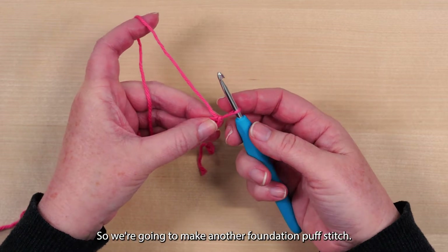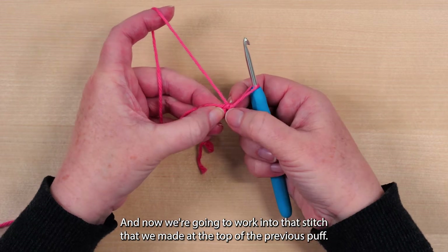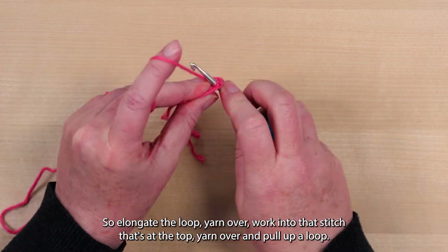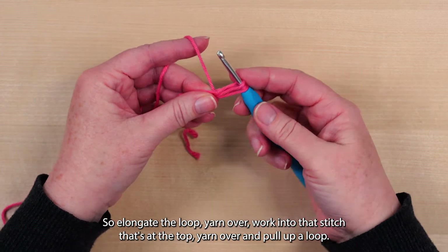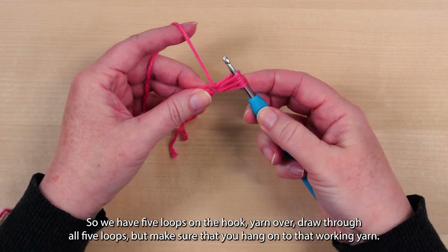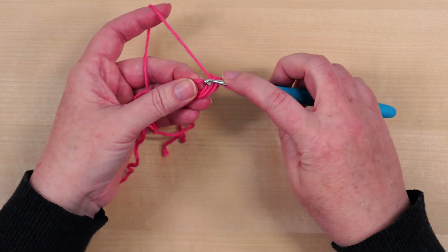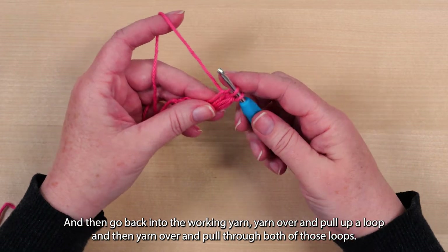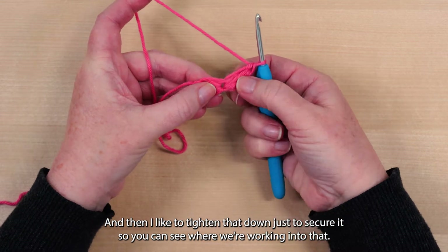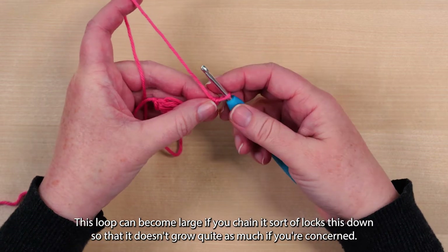So we're going to make another foundation puff stitch. We're going to elongate the loop again, and now we're going to work into that stitch that we made at the top of the previous puff. So elongate the loop, yarn over, work into that stitch at the top, yarn over and pull up a loop — it's also going to be elongated. Yarn over again, go back in and pull up one more loop, so we have five loops on the hook. Yarn over, draw through all five loops, but make sure that you hang on to that working yarn. Then go back into the working yarn, yarn over and pull up a loop, and then yarn over and pull through both of those loops, and then tighten that down to secure it. This loop can become large — if you chain, it sort of locks this down so that it doesn't grow quite as much.